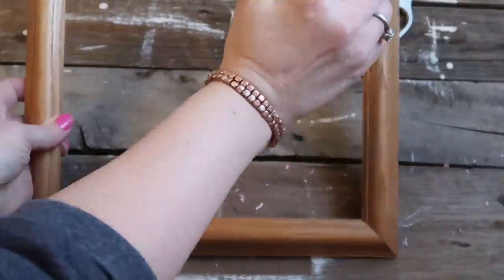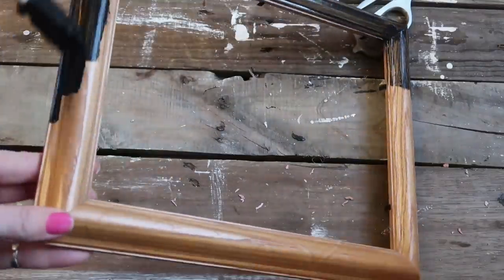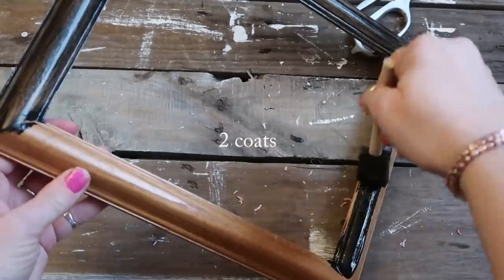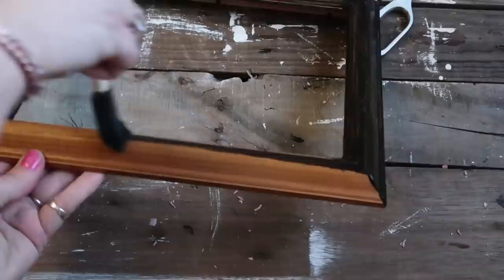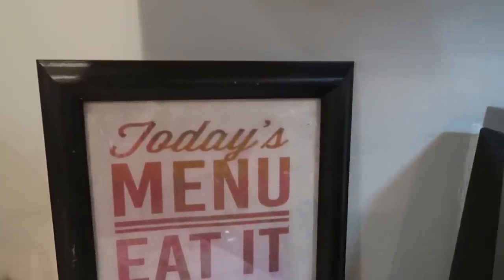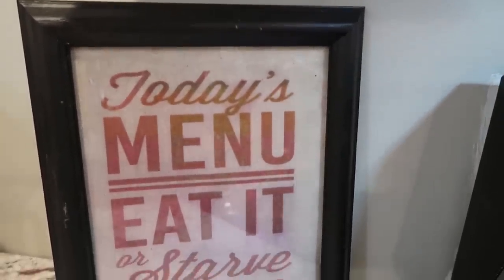Then I took the frame and painted it with chalkboard paint because I wanted it black, and let that dry. I think it turned out really cute.